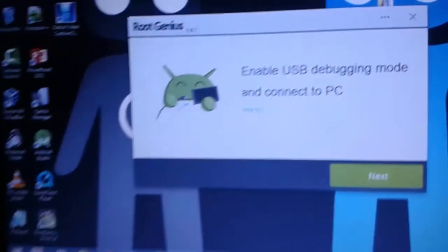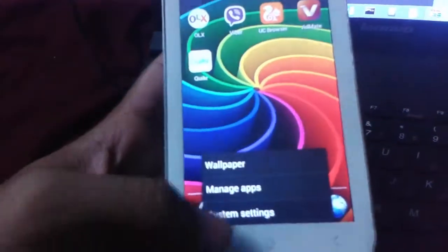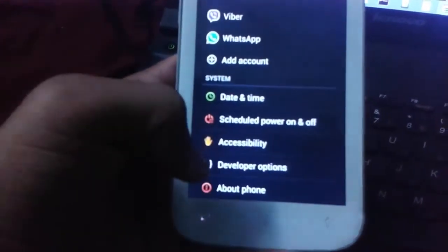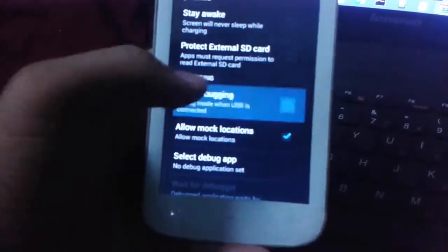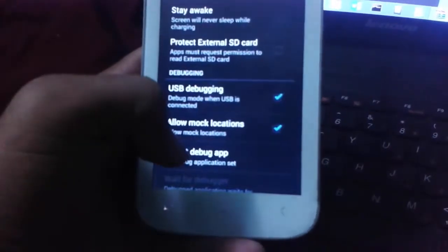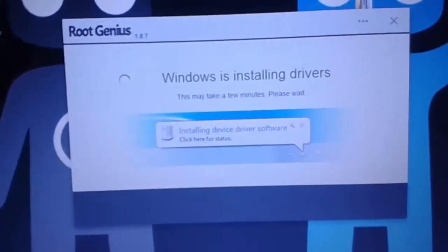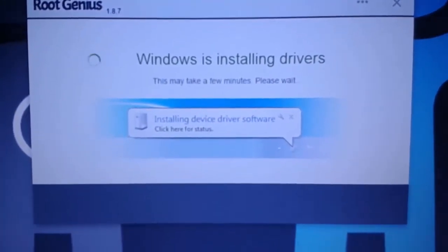For that, just open System Settings and here you can find out the Developer Options. Select USB Debugging. Here you can see that Windows is installing drivers now.